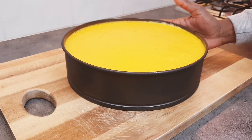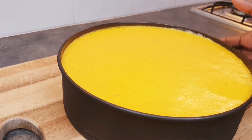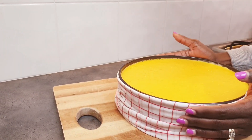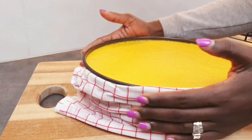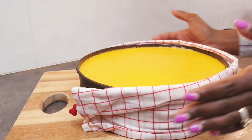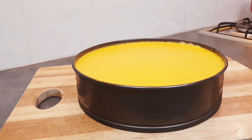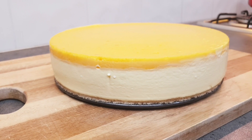So guys, this is the outcome. We didn't get time yesterday so we left it in the fridge overnight. We're going to get a warm tablecloth and wrap it around for at least a minute so we can open it out. Here we go — this is our mango cheesecake, and it's come out perfectly!